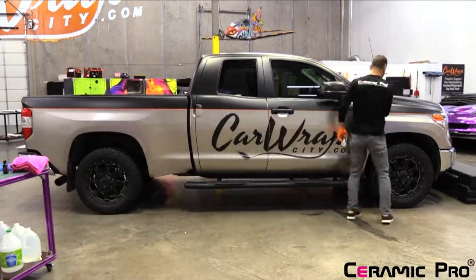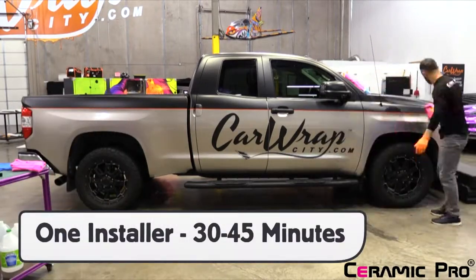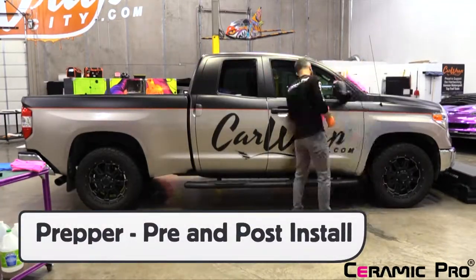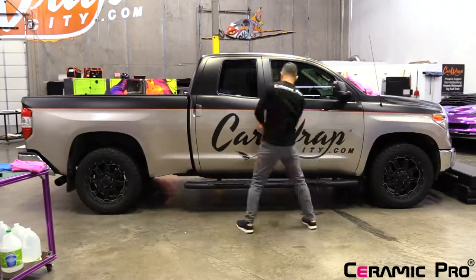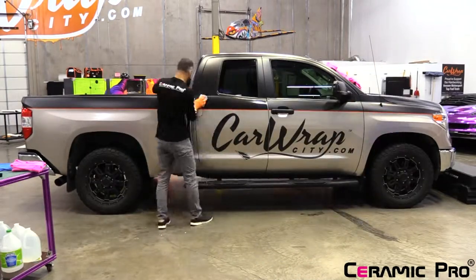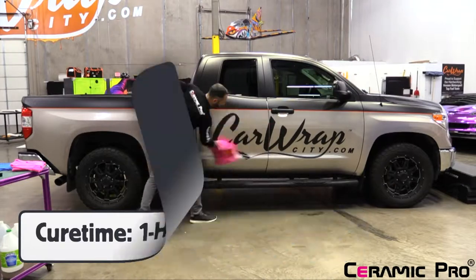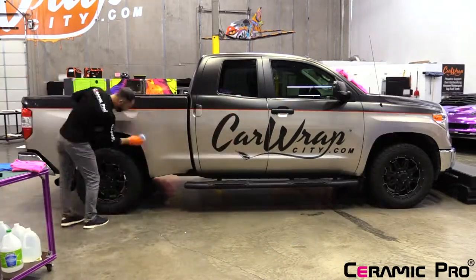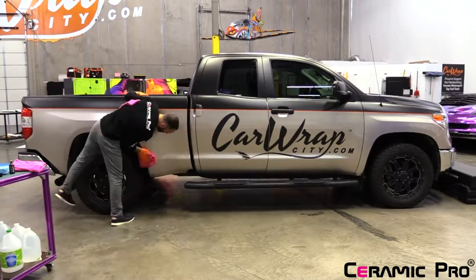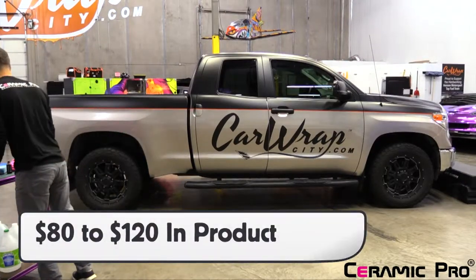It's done with a steady apply-and-wipe-off rhythm that one installer can comfortably apply to the entire vehicle in 30 to 45 minutes. In many cases, this doesn't have to be the lead installer — the prepper who gets the car ready to wrap by breaking down the hardware and puts it back together during the post-install process can handle it. The workspace temperature needs to be above 50 degrees Fahrenheit for optimal results and the humidity less than 70%. The cure time before the vehicle can be taken outside and the client picks it up is only one hour. However, if it's raining outside, the vehicle should be left inside overnight to ensure full protection. The cost of the product is between $80 and $120, with matte and textured finishes absorbing more product than gloss.